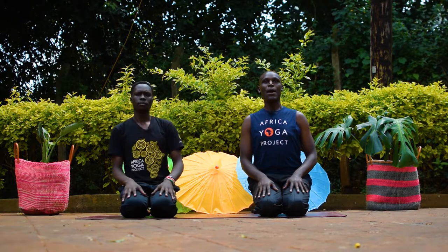My name is Pinto Ochieng. I am an Africa Yoga Project leader and my voice counts. My name is James Duguna. I am an Africa Yoga Project leader and my voice counts.